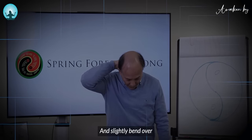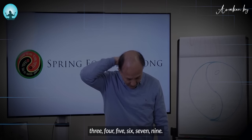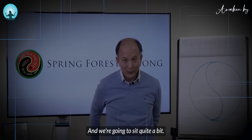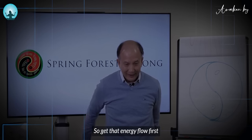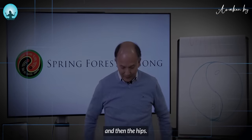Slightly bend over and cup the base of the head nine times. Then tap the tailbone, the sacrum. We're going to sit quite a bit during the webinar, so get that energy flowing first. And then tap the hips.